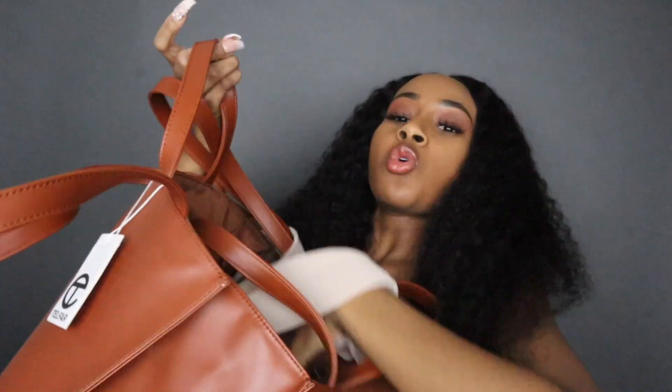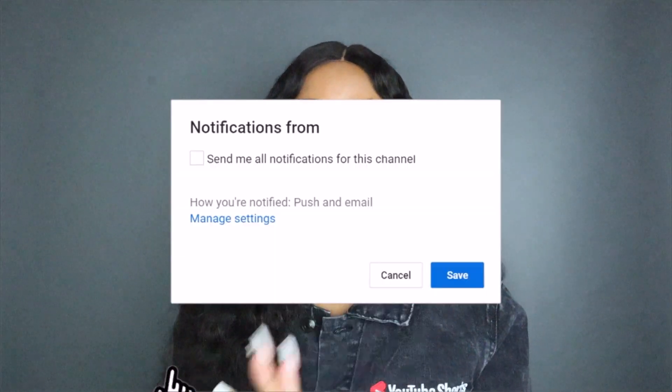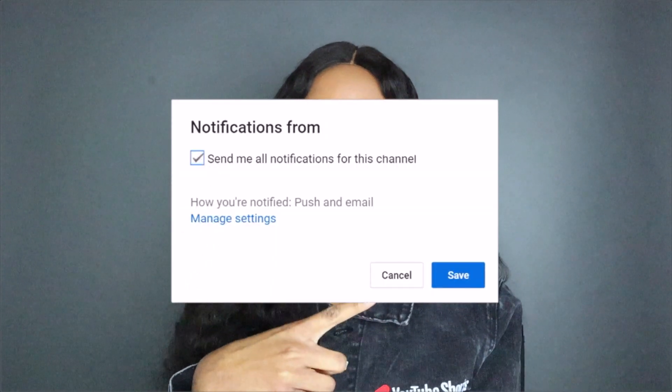It sells out so fast, it's just ridiculous. But anyway, I'm about to compare the size of two more bags because I got two more — I got a small pink and I got a medium black. The last one I got, the first one technically, was a medium tan, so I'm going to be unboxing the black one.